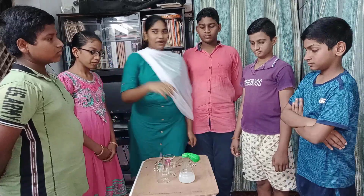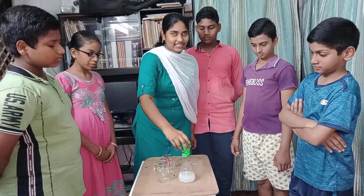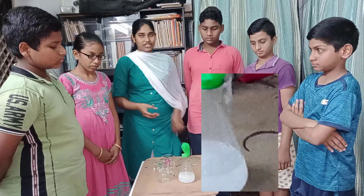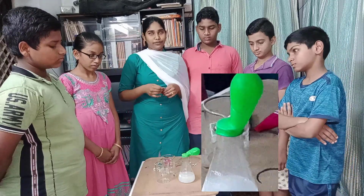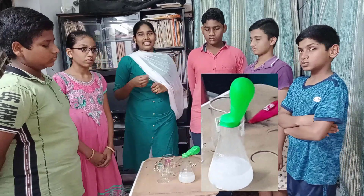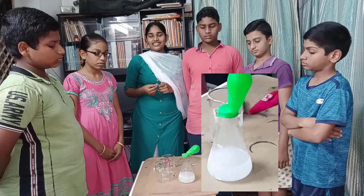Observations: Now we can see hydrogen gas is evolving in the conical flask. It is a chemical change, and the gas is filling the balloon. The formula is: H2SO4 + Zn → ZnSO4 + H2 gas.